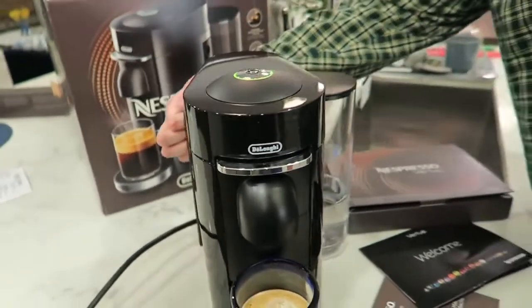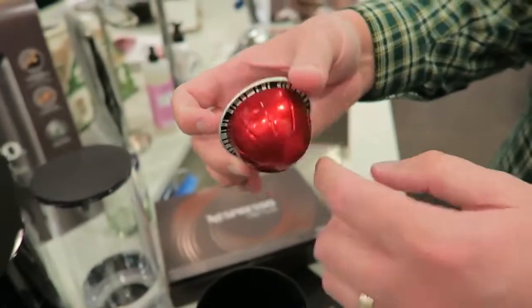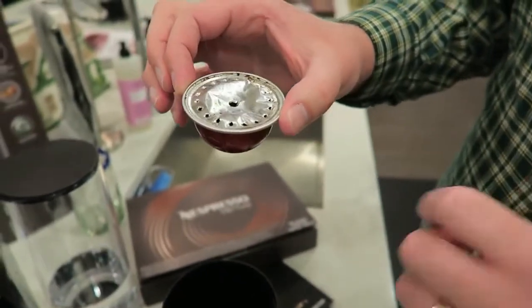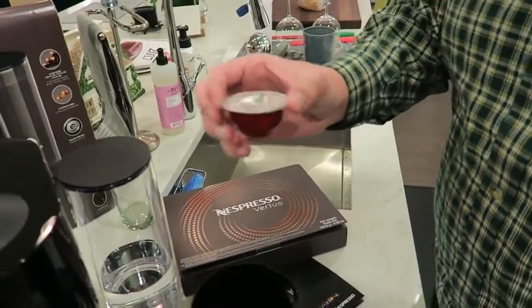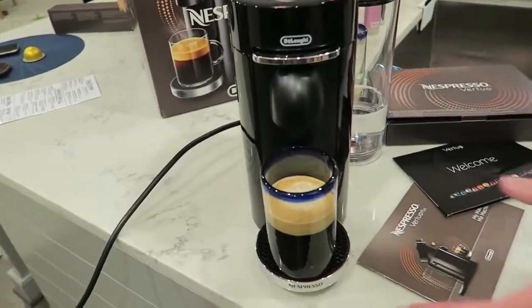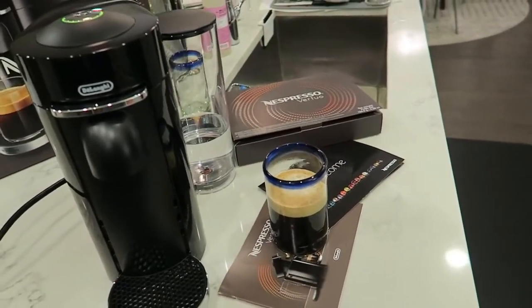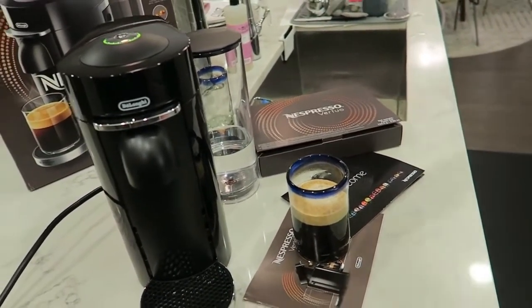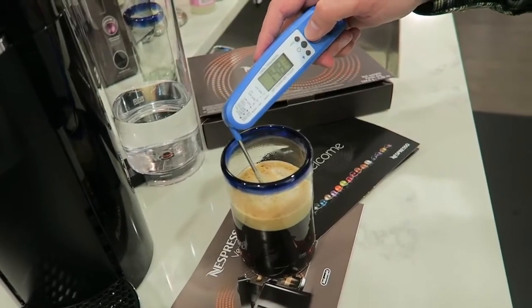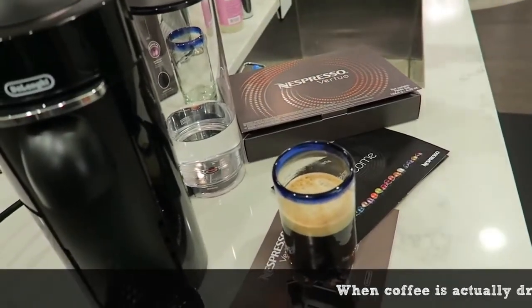Pulling out the used pod receptacle — it's pretty hot. Interestingly, the machine only punctures the top of the pod, not the bottom. There are several small holes and one in the center, and it spins to extract the coffee that way. Very cool. Temperature check: it came out right at about 148°F with cold input water — that should be plenty warm and drinkable.